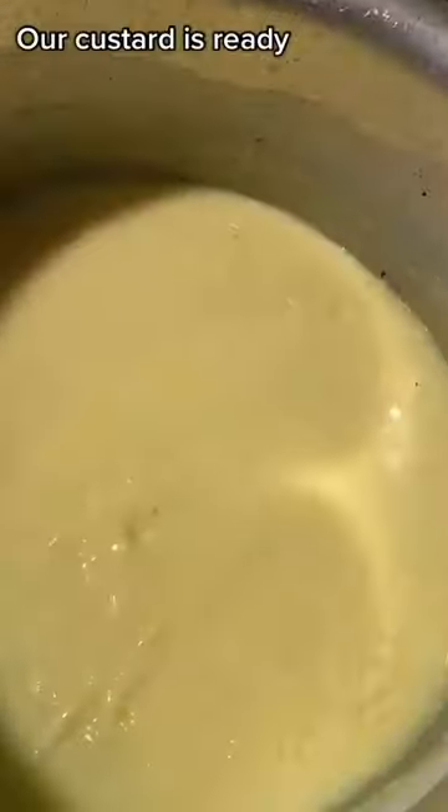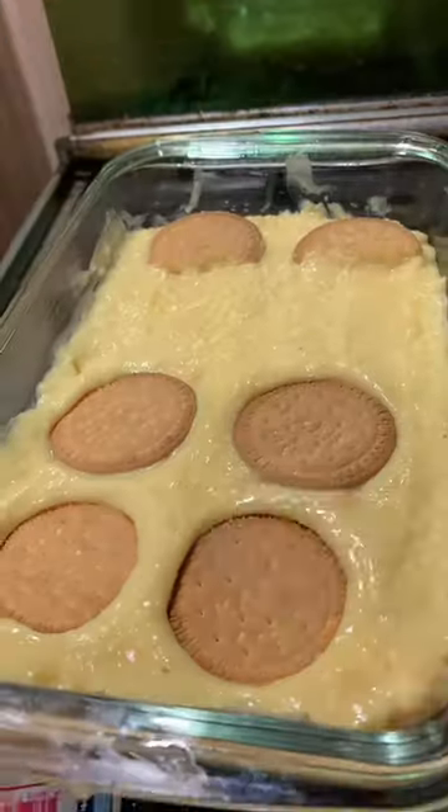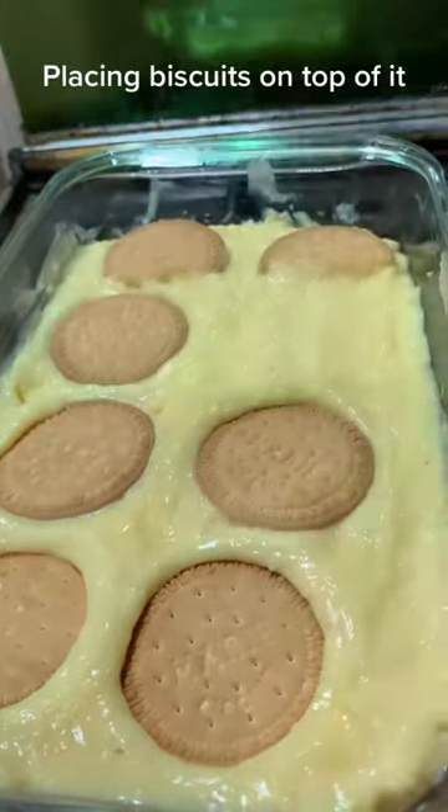Our custard is ready. Dishing it out. Placing biscuits on top of it.